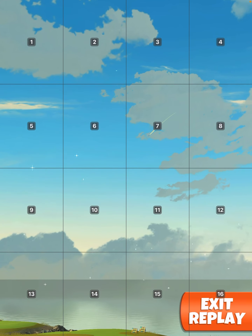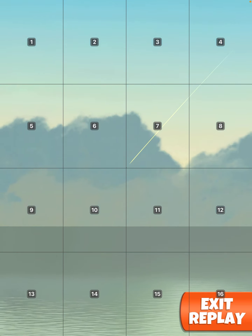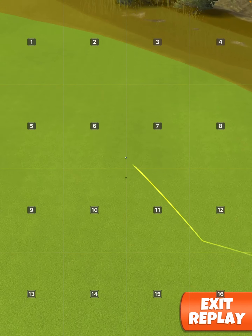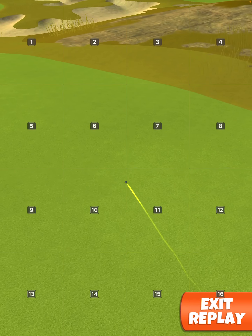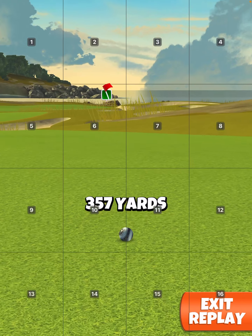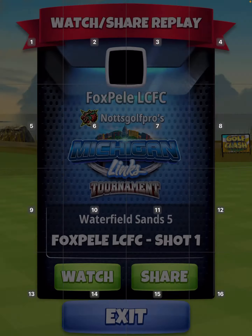Great shot. Hit a great left about three, four times and they were fine every time. As you can see, it's well away from the edge. 357.